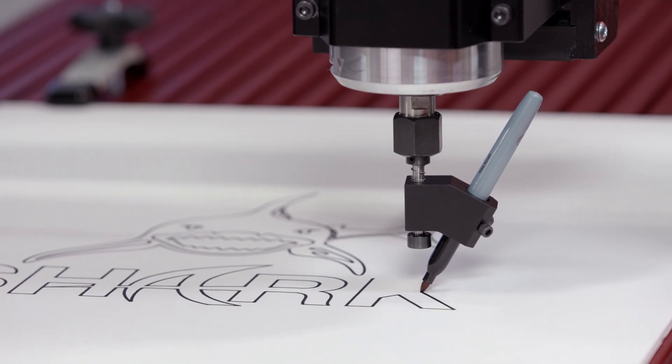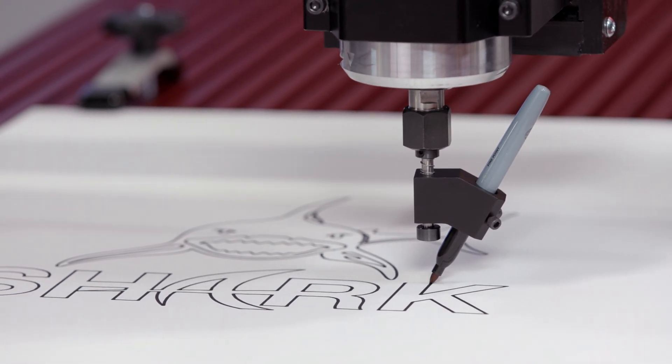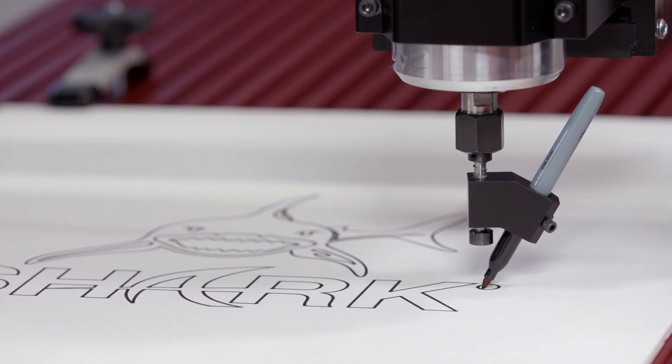With adjustable pin pressure and accurate center line alignment, the Shark Tooth drawing tool is an absolute must-have for any CNC owners and woodworkers who will find a new and creative use for it every single day.